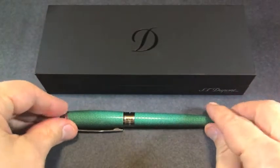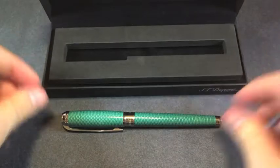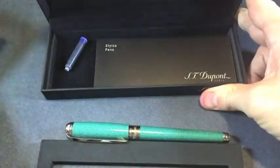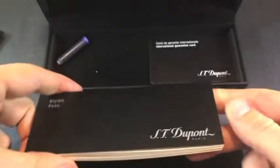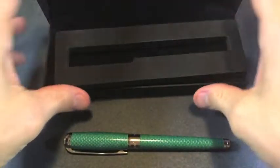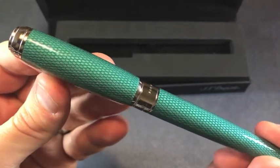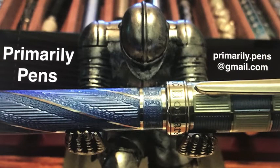At this point we'll quickly go through the box. We have that same Script D — S.T. Dupont — opening it up. It came with an insert to keep the pen secure in the box. Pulling this up, there's a cartridge, a pamphlet with care and maintenance for the pen, and a guarantee card. Nice packaging — nothing extraordinary, but certainly adequate and very usable. So there you have it: the S.T. Dupont Line D Diamond Galoche in Aquamarine — a very lovely, very nicely done pen. Please leave comments below, take a look at my other reviews, and subscribe to Primarily Pens.